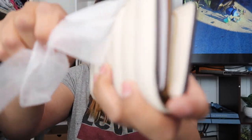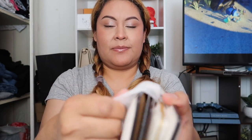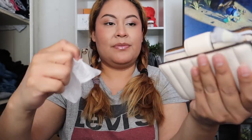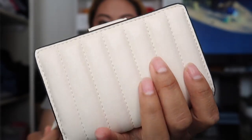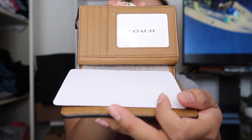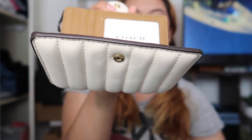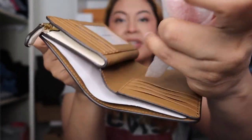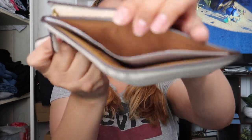Oh my god, so pretty! Okay, it's bigger than I thought — I actually thought the wallet was going to be way smaller. I don't know if it's because it's quilted. Wow, so squishy! I love this part when you unravel it. Look at that — it's really pretty! You have a lot of room for cards, you have a little section in the middle for cash. Oh, that's so cool — I didn't know I had this section for cash!